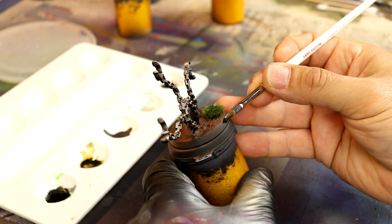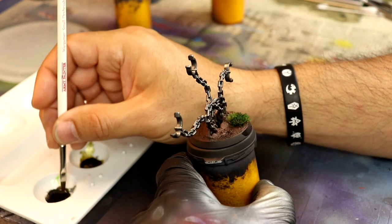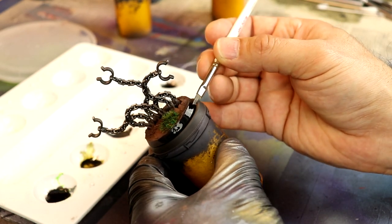Next up, I'm going to do the base, and we're just about done. These are like one of the easiest models I think I've ever painted. But it's just not very dynamic in my opinion.